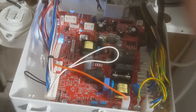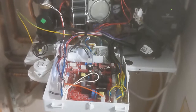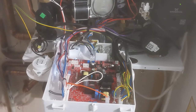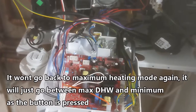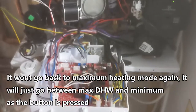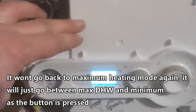Press it the third time and it is at the minimum. If you press it again a fourth time it would go back to max, and if you pressed it a fifth time it would go back to min — and carry on like that, cycling between the maximum and minimum.